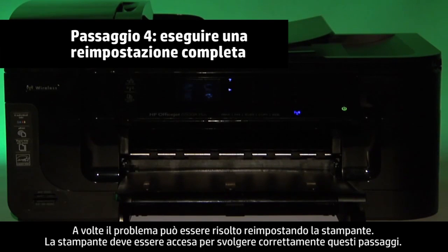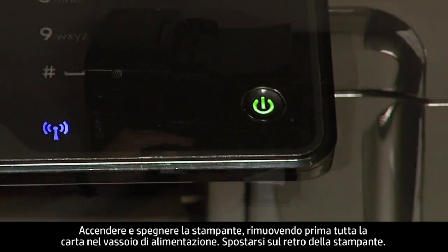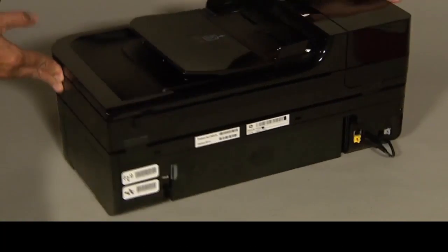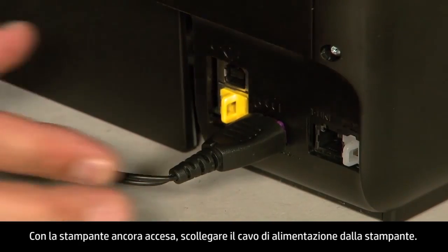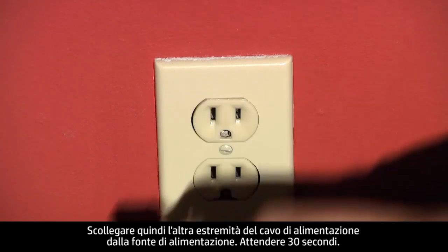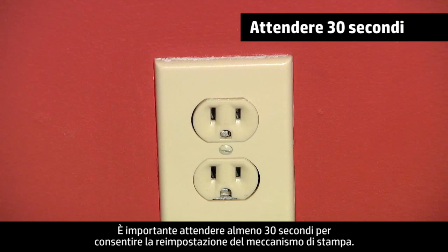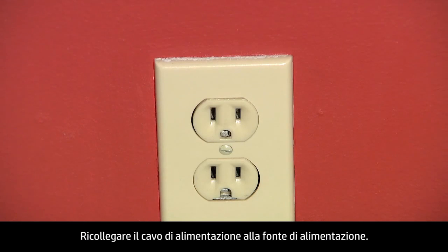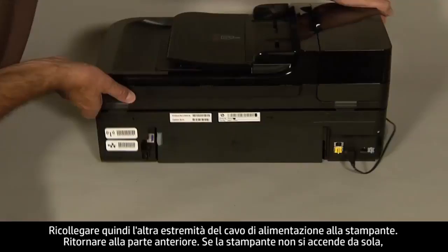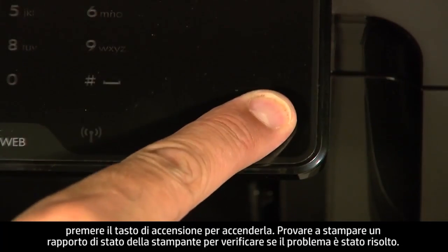Sometimes the issue can be resolved by resetting the printer. The printer must still be on for these steps to work. Perform a power reset by first removing all the paper in the input tray. Turn to the back of the printer, and while it is still on, disconnect the power cord from the printer, then disconnect the other end from its power source. Wait 30 seconds — it is important to wait the full 30 seconds to allow the print mechanism to reset. Reconnect the power cord into its power source, then reconnect the other end into the printer. Move back to the front, and if the printer does not turn on by itself, press the power button to turn it on.